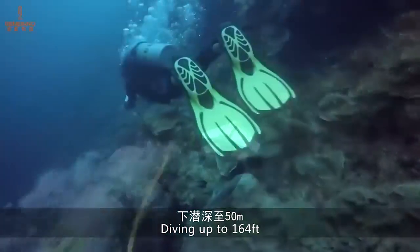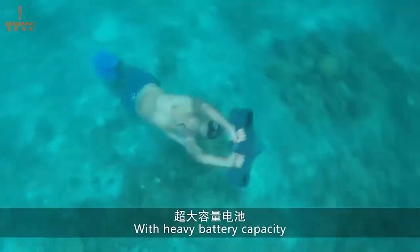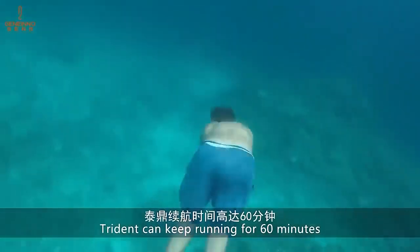It reaches a top speed of four miles per hour as you explore the underwater world. To capture your expedition in all its glory, the scooter has a GoPro camera mount and lighting systems. The price is $670.